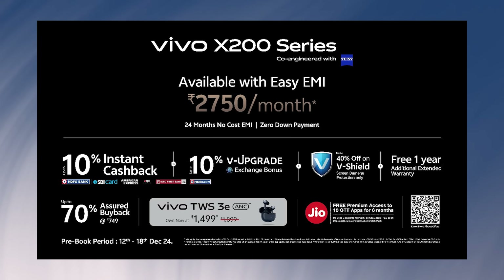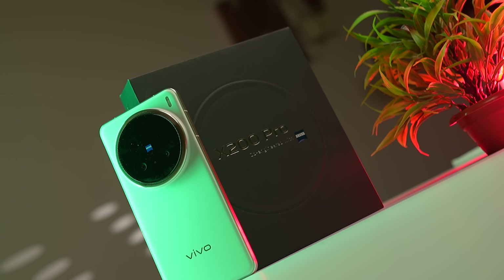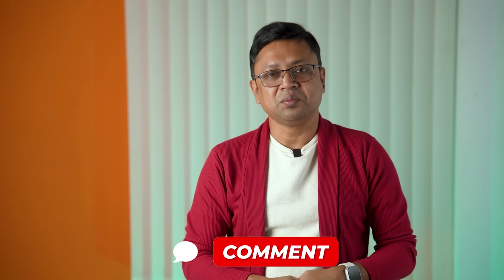The Vivo X200 series launches on December 28th with pre-booking available. The Vivo X200 series is the most popular phone at launch. It offers up to 70% cashback. Please comment on the video and give it a thumbs up if you enjoyed today's content.